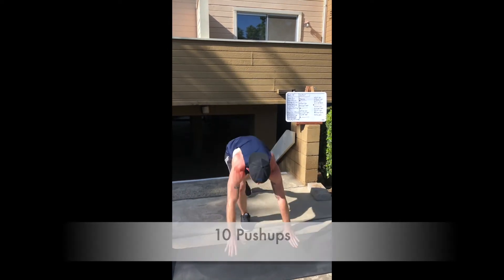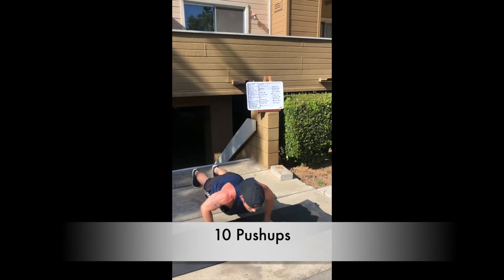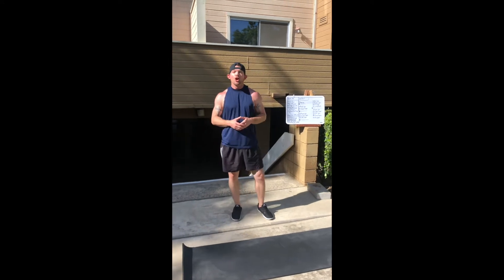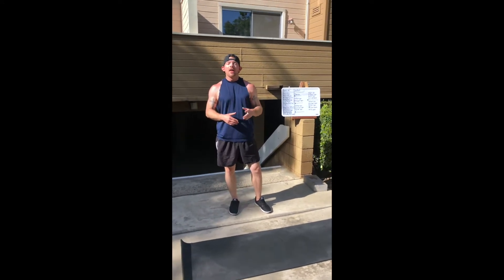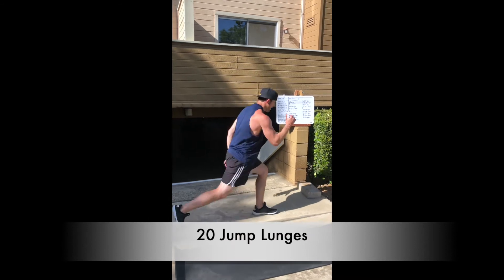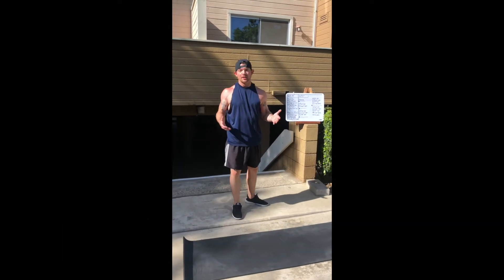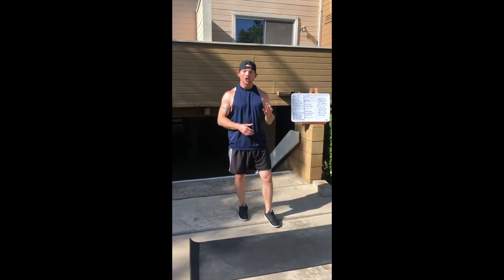Your first round you guys are going to have 10 push-ups — just like that, pulling those elbows back, just 10 push-ups. Then the second round you'll repeat 10 push-ups, then you guys are going to do 20 jump lunges — just like that — 10 on each leg.